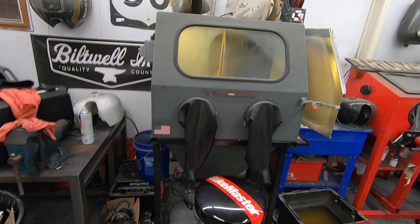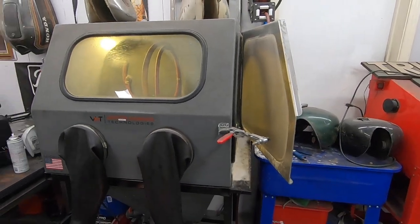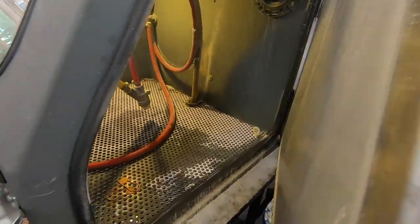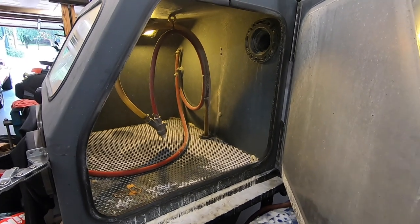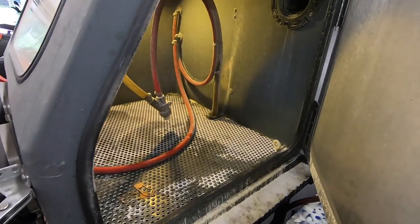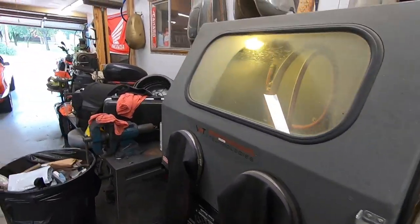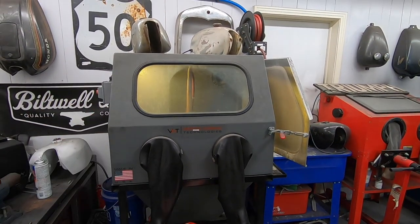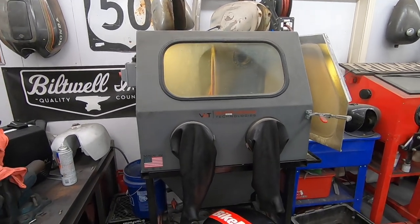We need to show the Vapor Blaster some love. I use this thing multiple times a week, sometimes daily, and it has gotten absolutely disgusting. You're supposed to change the media and change the water out pretty regularly on this. I'm ashamed to admit that it has been a lot longer than they recommend since I've done it. So we have a fresh bag of media and all the chemicals to put in it, and I'm just going to show you guys what it takes to clean this thing out and get it back in tip-top shape.